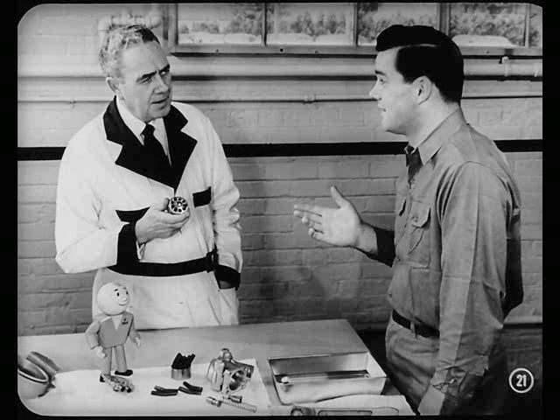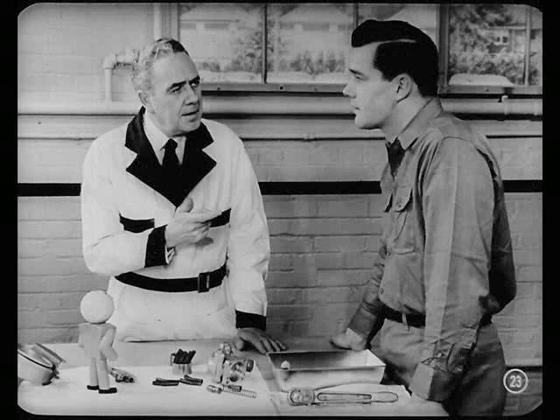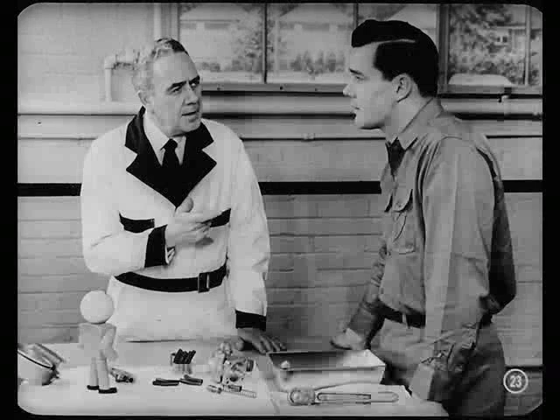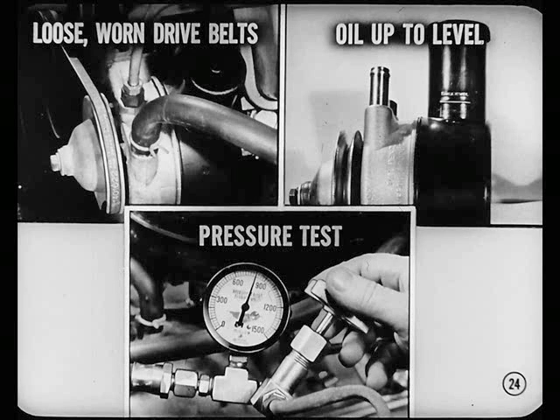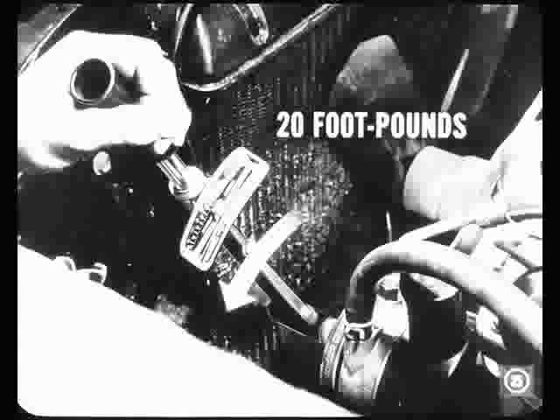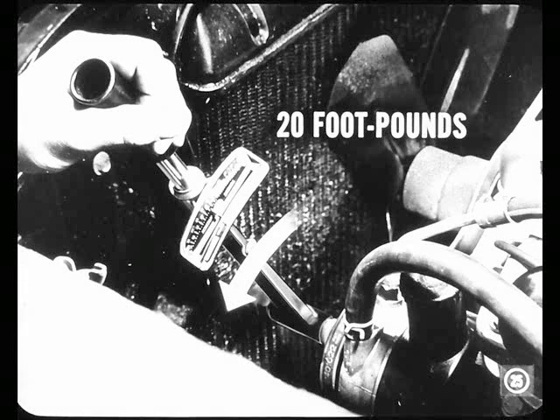What you're trying to tell me, in other words, is that I had no business taking the pump apart? Yeah, only Lee tries to be nice about it. But I guess you know by now that you shouldn't have done it. Just remember, Bob, you hardly ever have to get inside to locate the cause of poor pump performance. Always look for causes outside the pump first. Check for loose or worn drive belts. Then see if the oil is up to level. Last, make a pressure test. There's a quick way to find out if the belt's too loose — with a torque wrench, try tightening the pulley attaching bolt. If the reading reaches 20 foot-pounds before the pulley starts to slip, tension is tight enough to prevent slippage. If it slips before 20, adjust the belt.